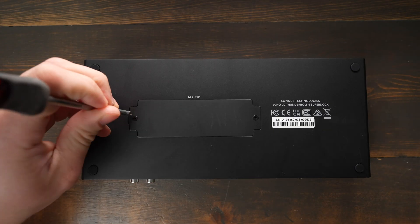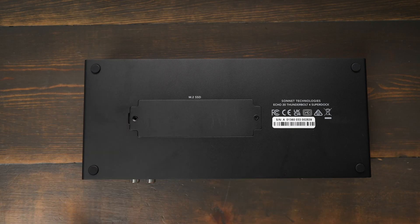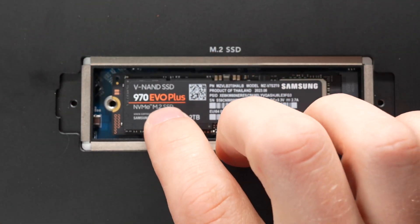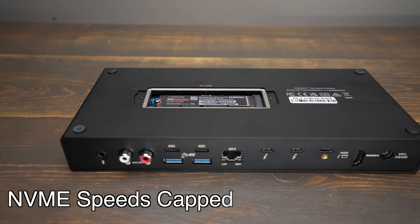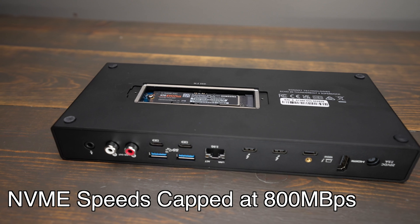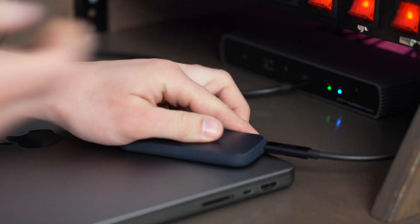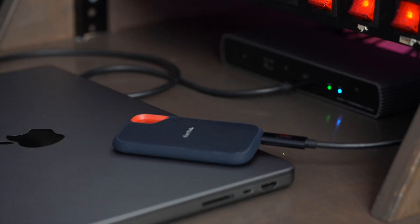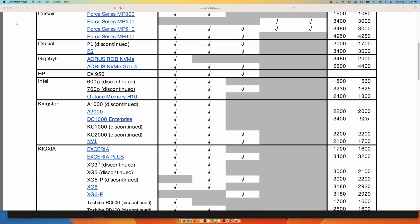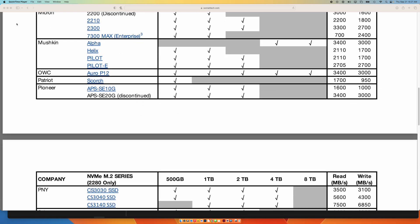Another standout feature on the Echo 20 that the Echo 11 does not have is the NVMe drive slot. This allows you to take a variety of different NVMe drives and slot it into the bottom of the dock to have built-in storage. You can use it as an extra drive for archive purposes or as a way to use Time Machine with your Mac without having to use another external SSD and taking up one of your ports. You can use an NVMe with up to eight terabytes of storage, and there's a link in the description that lists a bunch of different drives that Sonnet has tested with this dock.